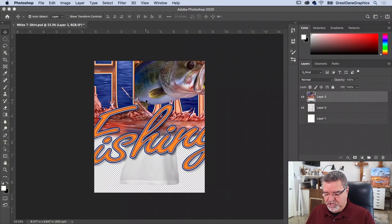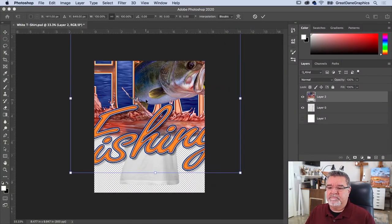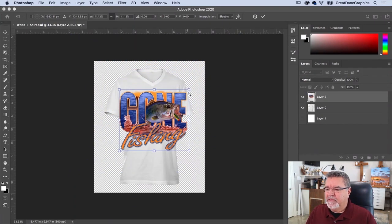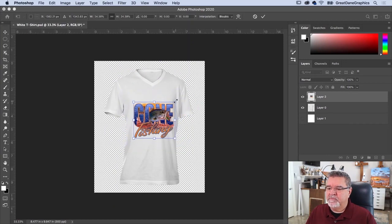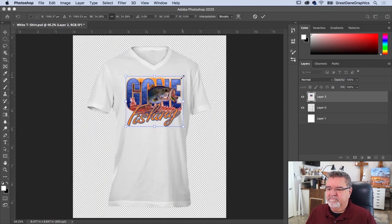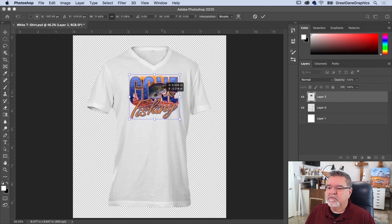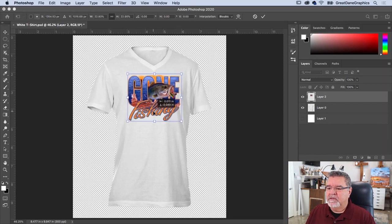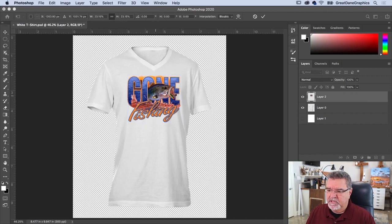It's really big because it's a huge full-size design. This is one of our stock designs — the fish image we made, with the text added for this video. Let's make it a little smaller, hold the Option key to scale from the center, and double-click inside to set it. It's on its own layer now, so I'll zoom in to work with it.